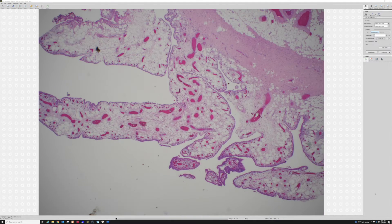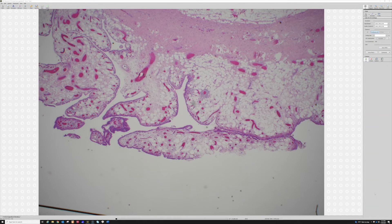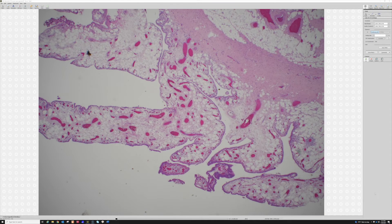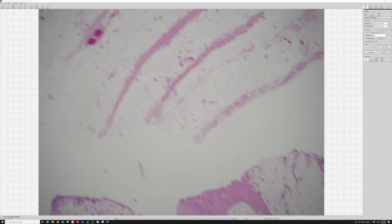Here's another piece from the same case, just to show the polypoid configuration again. When you see polypoid projections of synovium without a bunch of fat in them, you can also think of papillary synovial hyperplasia — reactive hyperplasia of the synovium, as seen around osteoarthritis or other reactive conditions. You sometimes see polypoid projections that are just a reactive process.